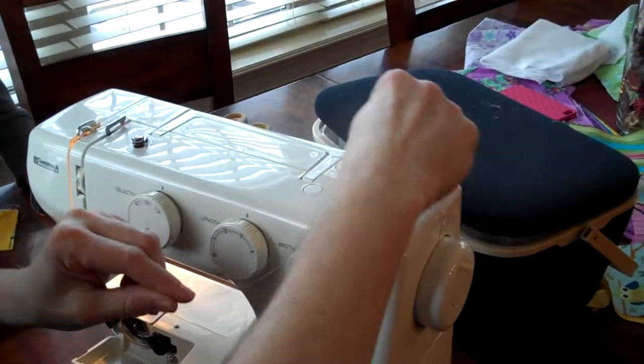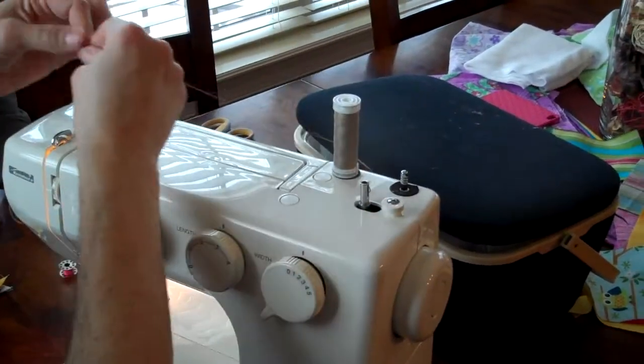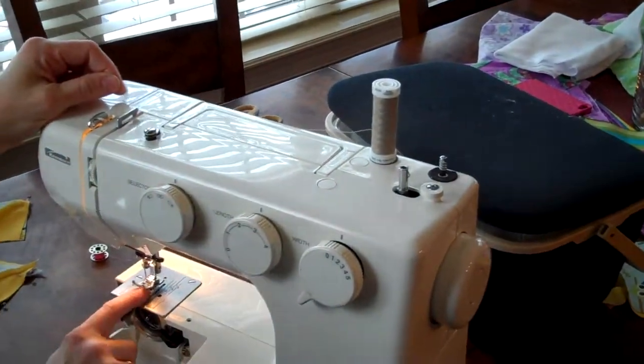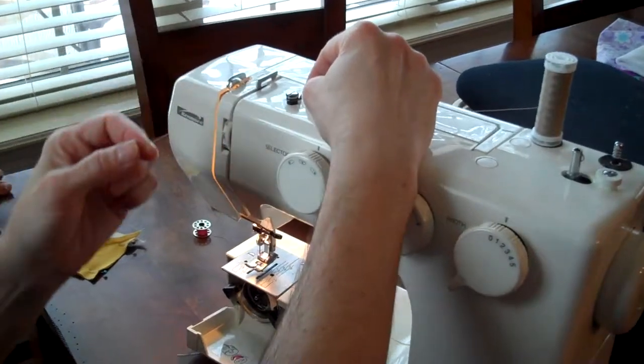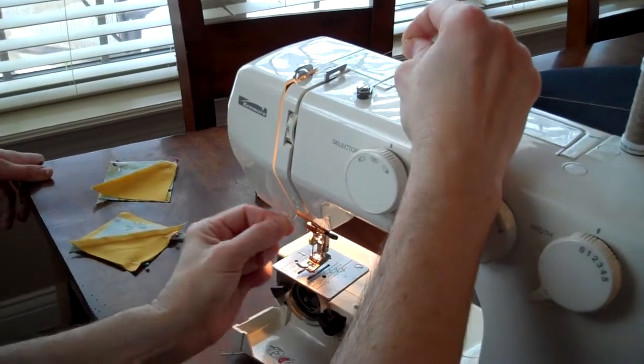This would go down but we want it up when we sew. So I'm going to thread the machine. We want to make sure the foot is always up when we thread. We're going to floss it — go down and hold both hands like you're flossing.